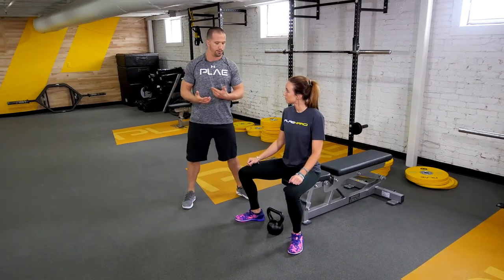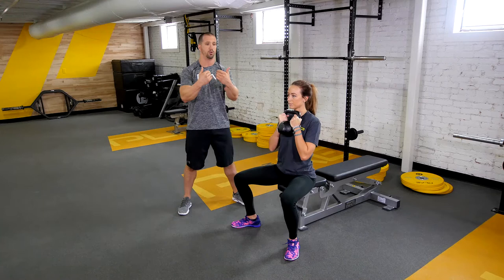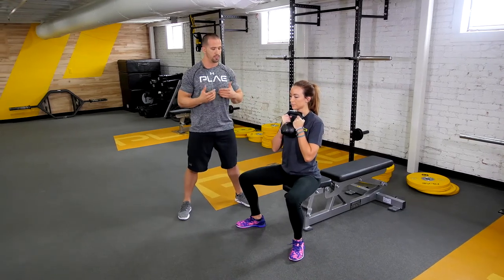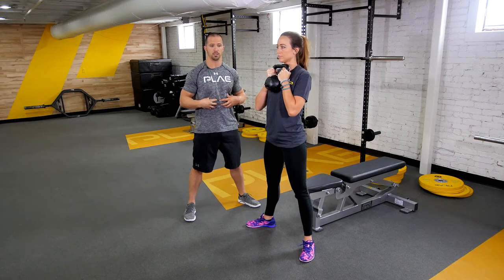Now from here, we're going to go ahead and pick up the weight. For the Goblet Squat, you typically want a bell — a kettlebell or a dumbbell. Hold it close to your chest; you don't want to let it get far away from you. When she stands up, she's going to keep the knees out the whole time. Remembering our cues: spreading the floor, squeezing the glutes, squeezing the abs — like you want to take a punch to the stomach.